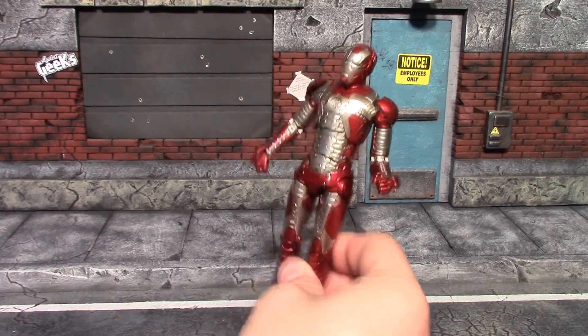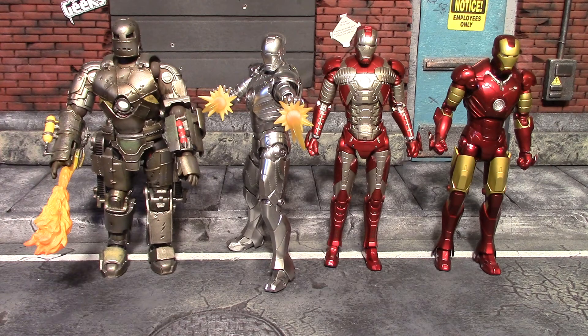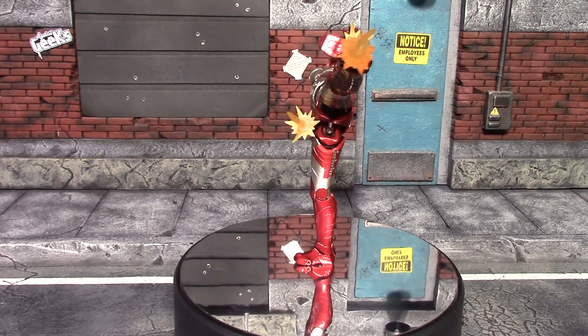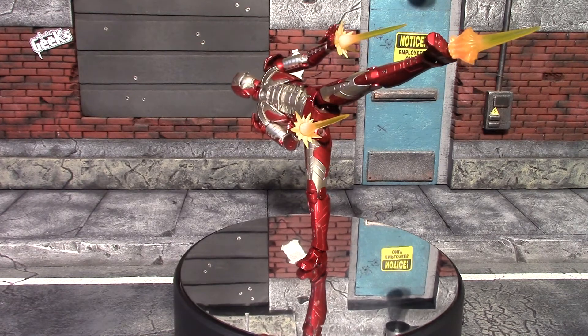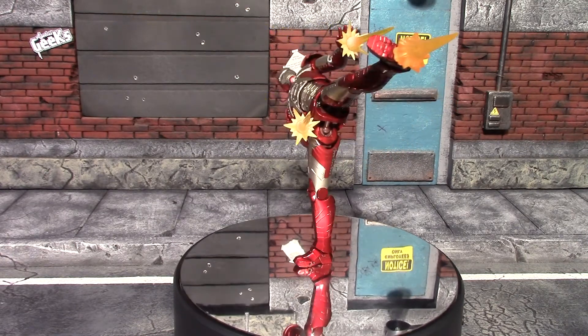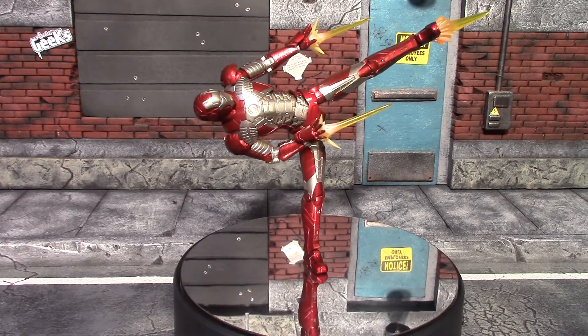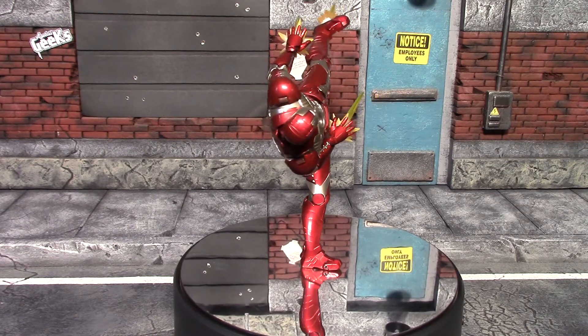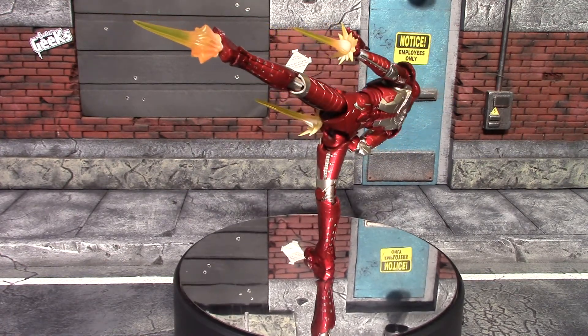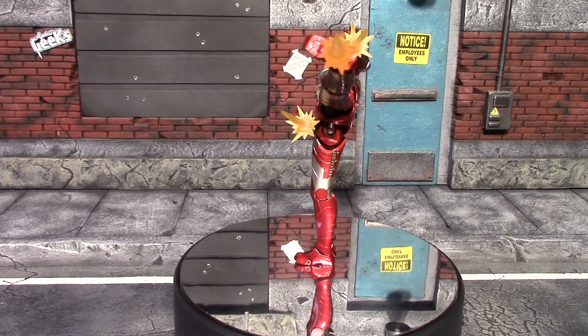Before we wrap it up, I'll show you the SH Figuarts Mark 5 armor alongside the SH Figuarts Mark 3 to the far right, just to the left the SH Figuarts Mark 2 Iron Man armor, and to the far left the Revotech Iron Man Mark 1 armor. That is my look at the SH Figuarts Mark 5 armor — one of my favorite movie armors so far, and I'm very happy SH Figuarts did a figure of it because they almost always manage to get it right. I know they just announced the Midas armor and the Hot Rod armor, so I'm looking forward to those, hopefully they're not web exclusives. I hope you guys enjoyed the review — see you next time, have a good one, bye for now!